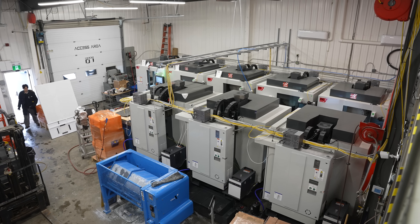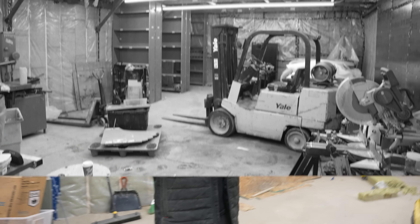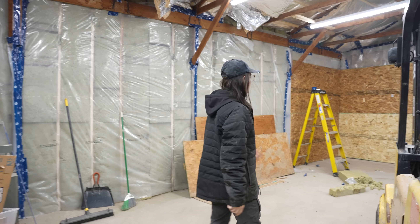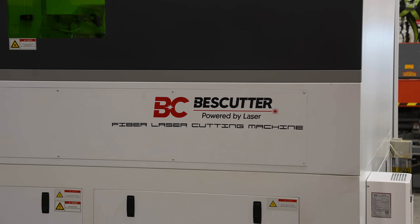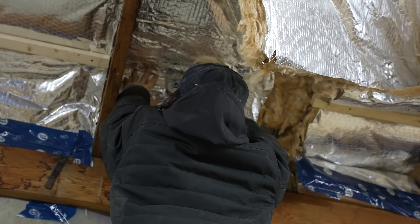Since we have so many CNCs upstairs now, we don't have any room for any of our fab equipment. This area right here used to be just full of storage and random stuff, but it's going to be housing our Avid CNC and our brand new laser cutter — very crucial for our upcoming projects. Right now, specifically, I'm fixing some of the insulation up there.